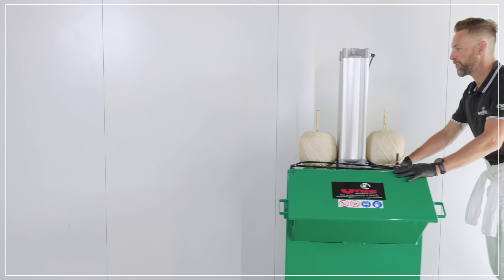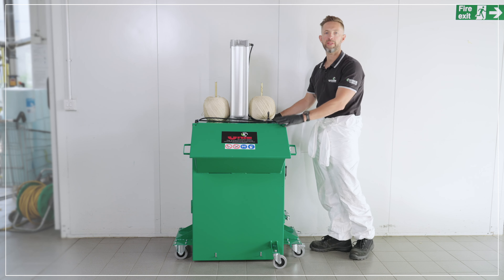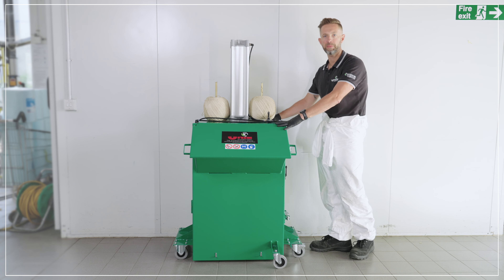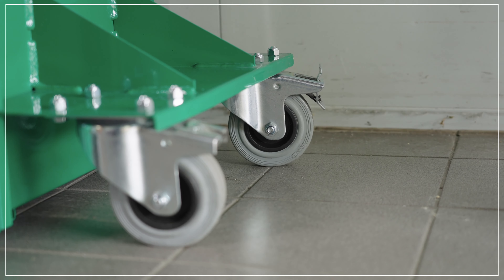Easily maneuverable with four wheels, you can maneuver it right next to the car that you're removing the masking paper and masking film from. Braked wheels on this side to secure the machine once you've got it into position.